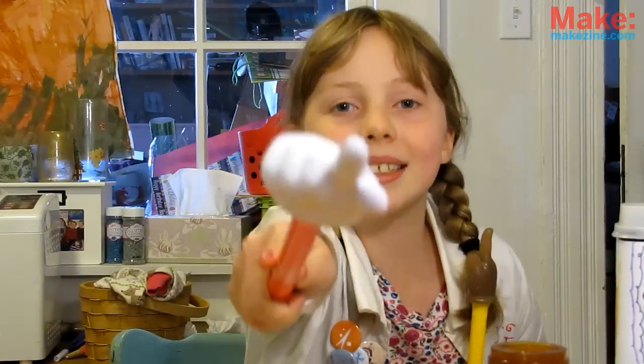That's all we can fit in today's show! Remember to experiment, stay safe, and get out there and make something!